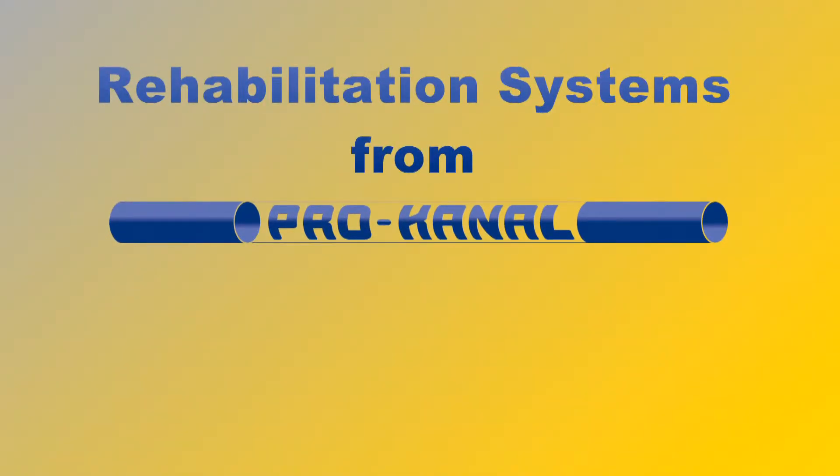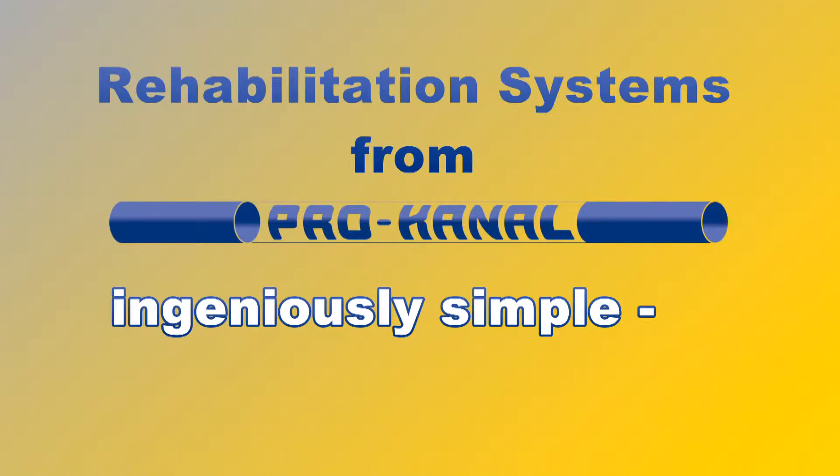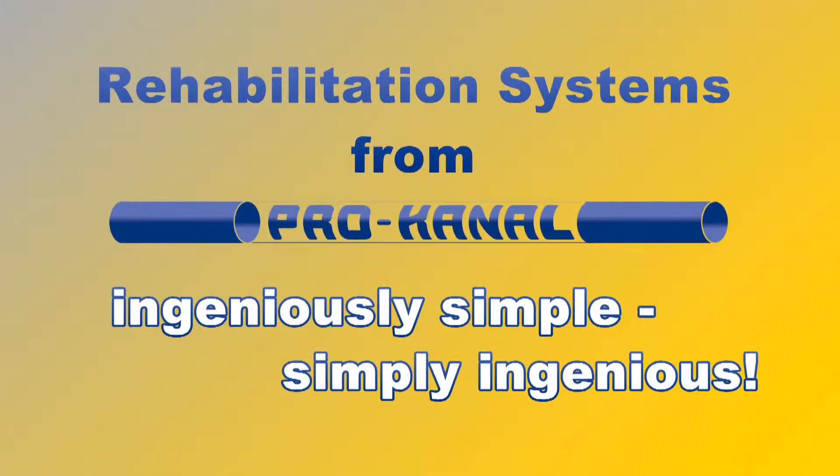Rehabilitation systems from Procanon. Ingeniously simple. Simply ingenious.